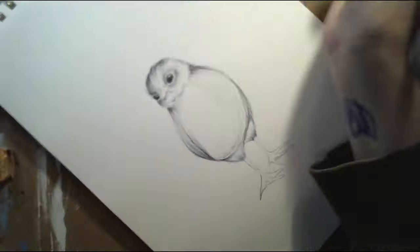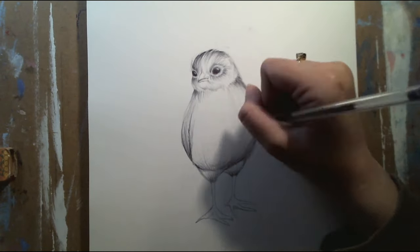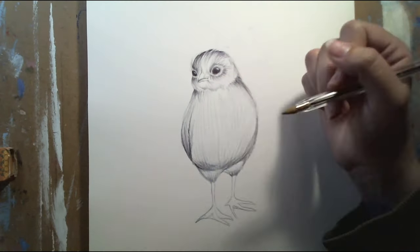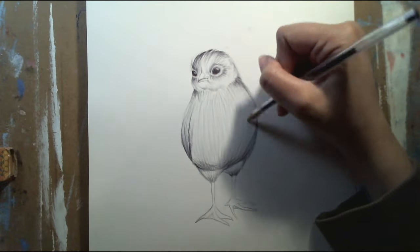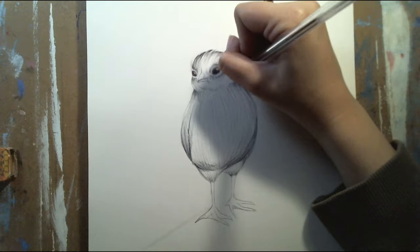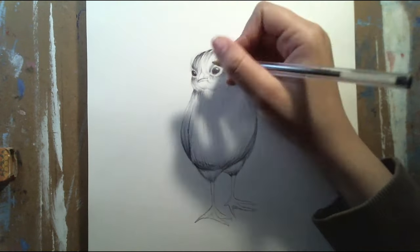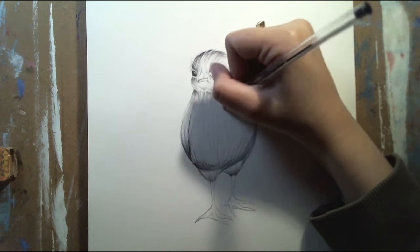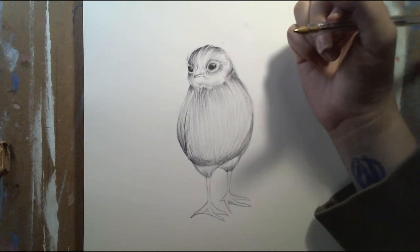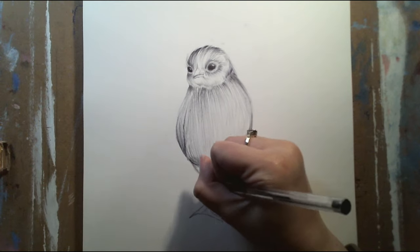With the pen, I find that starting off lightly is the best way to go. If you start off with hard, full pressure on the paper, it'll be hard to fade away if you don't want that line there anymore. So pressing down really lightly before going any darker is the best way to draw in pen.